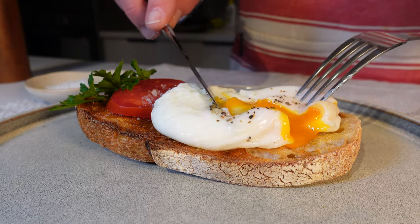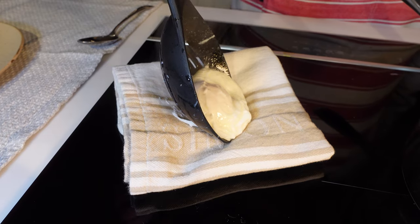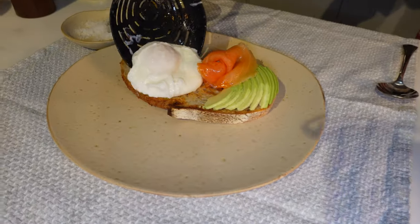Cooking times: three minutes for a runny yolk, four minutes for a more set but still gooey yolk, and six minutes for a fully set yolk. When it's time to retrieve your masterpiece, employ a slotted spoon and let the egg rest for a moment on a clean dry tea towel — there's nothing worse than soggy toast, am I right?